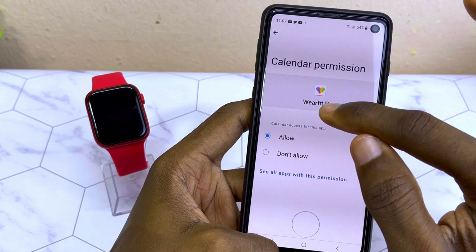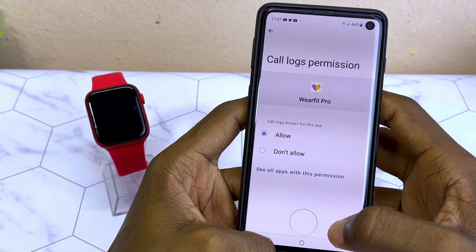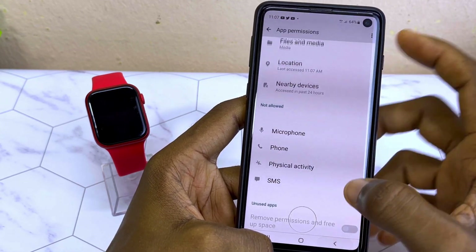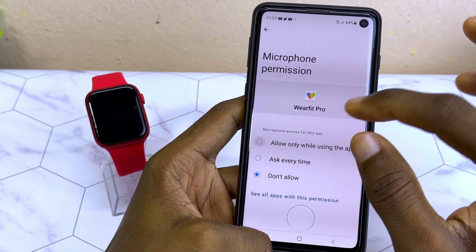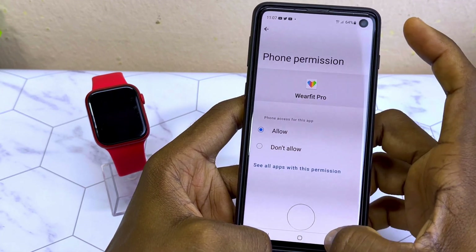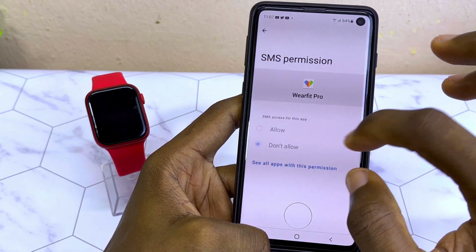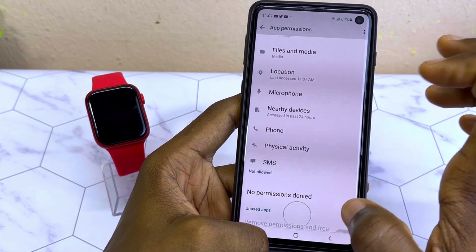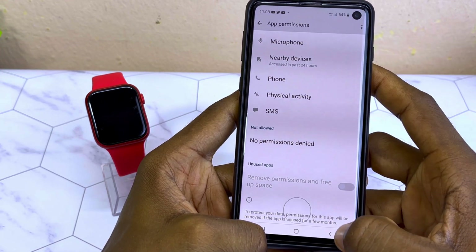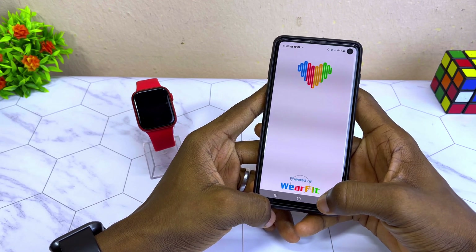Grant permission to Calendar — select Allow — then do the same for Call Log and Contacts — select Allow. Do the same for Physical Activities and SMS — select Allow. Now you can see all permissions are granted. Without granting all permissions, your WebFit Pro app will not work well.